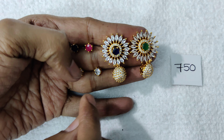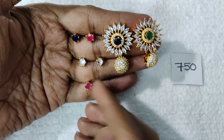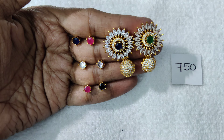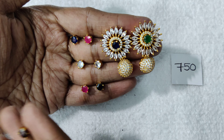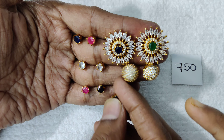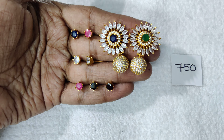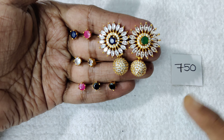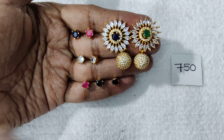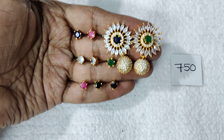I also have this in a matte finish. I also have a complete stone option. You can also use the flower design as well. You can use the rice shape stone.